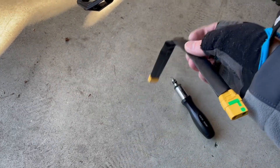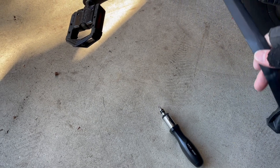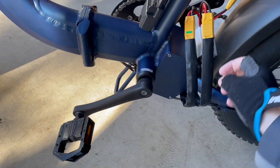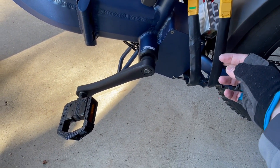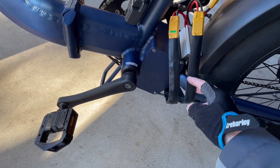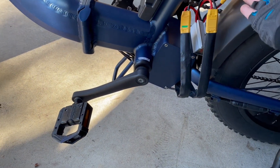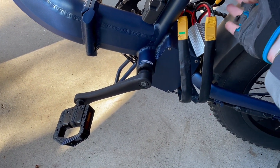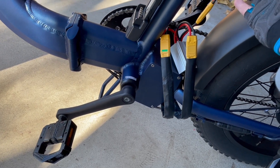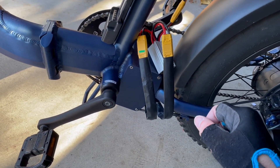I do have one extra connector — I bought three and wasn't sure if I'd need them all. You only need two to go into the actual box itself. The third one I thought maybe I could use to extend the new battery connector, but at the moment I don't need it. Let's see how we can mount this thing.